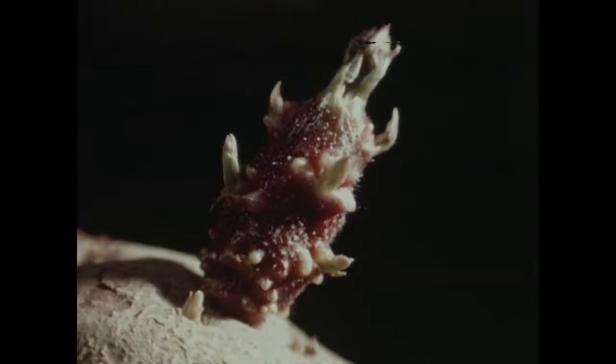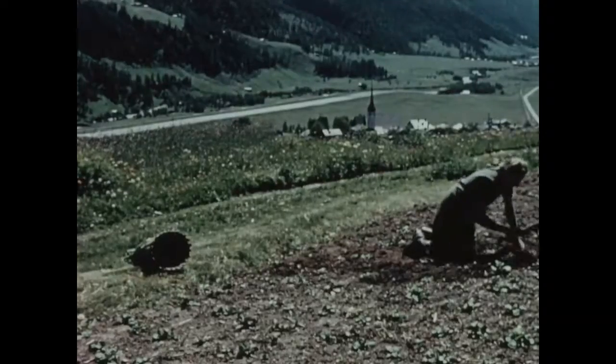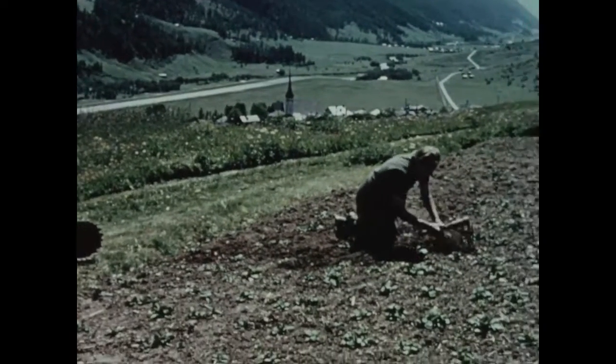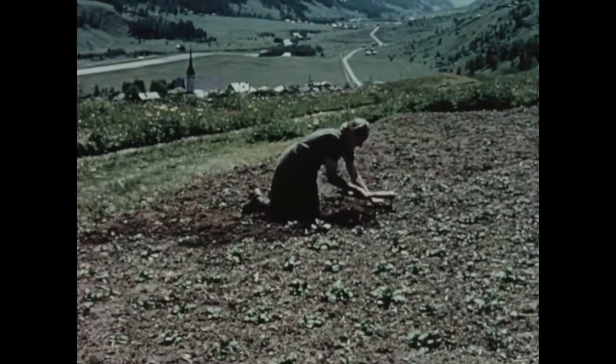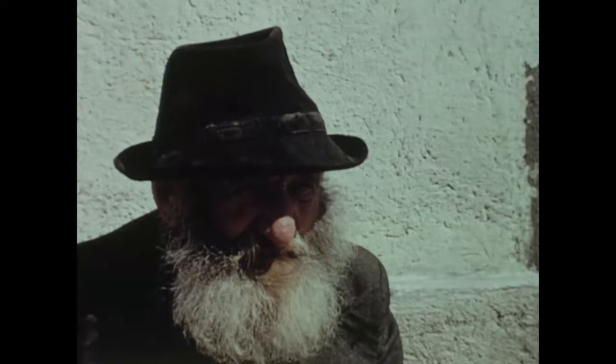Selon les variétés, les germes ont une forme et une coloration caractéristiques. En résumé, nos coteaux élevés sont très favorables à la production de plants sains. Lors de ma prochaine visite, je vous exposerai ces choses plus en détail et vous en tirerez les conclusions qui s'imposent.